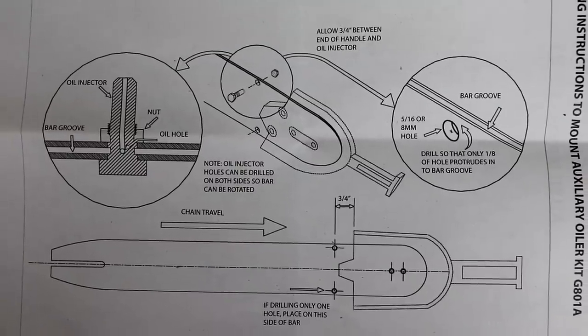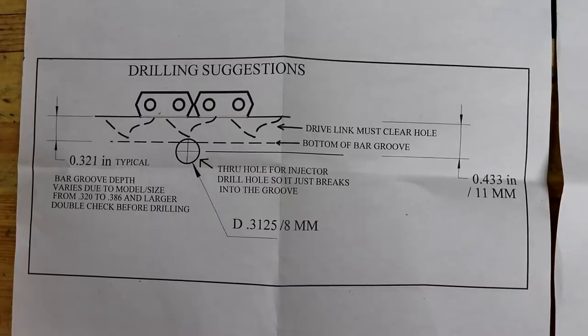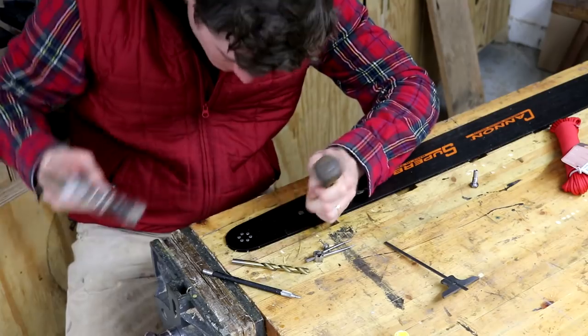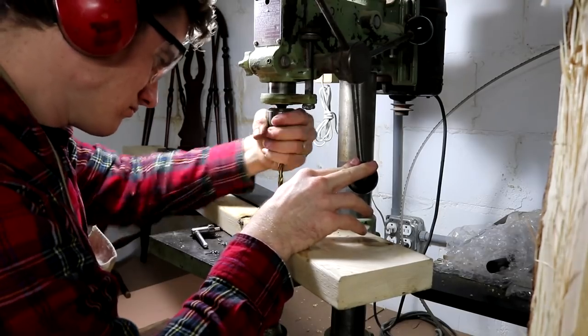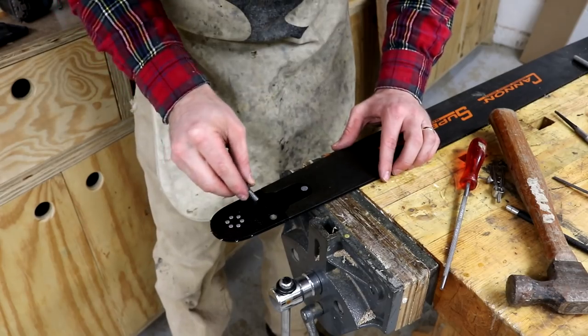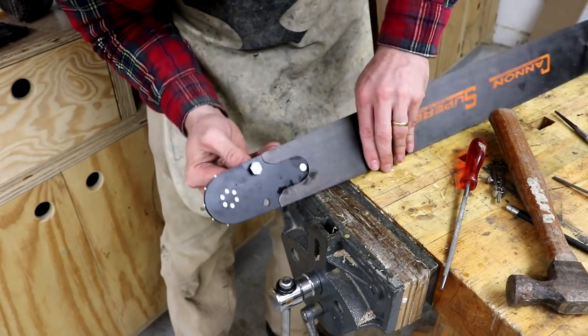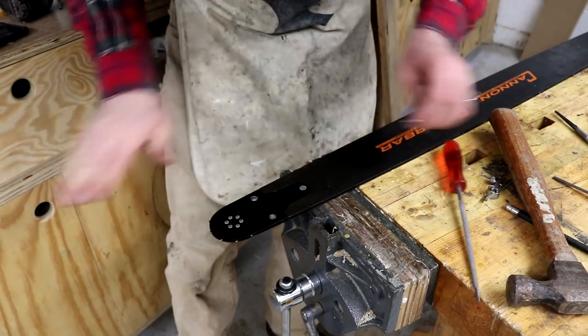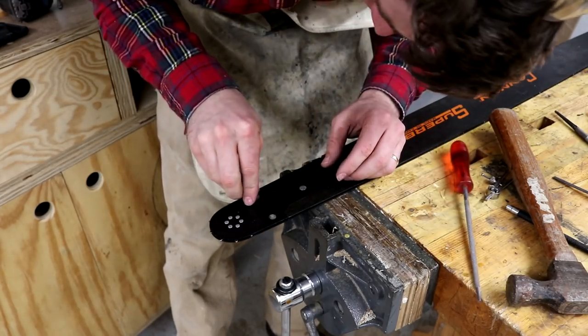If you're using a double ended bar you got from Granberg it will already have holes for the oiler bolt. If you're using a bar that does not have a hole you're going to need to drill that yourself. Measure, mark, and punch the center of the hole. I then used my drill press turning the chuck by hand. Unless you have a very low speed setting on your drill press you'll end up hardening the hole as you drill it and ruining your drill bit. Turning by hand keeps it at a very slow speed and avoids this problem.